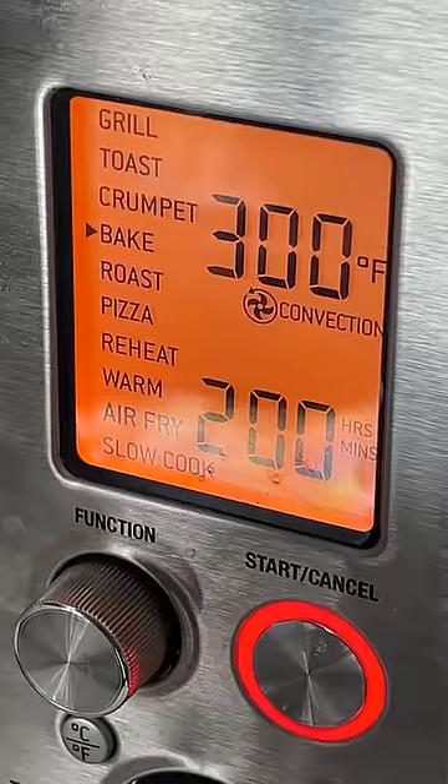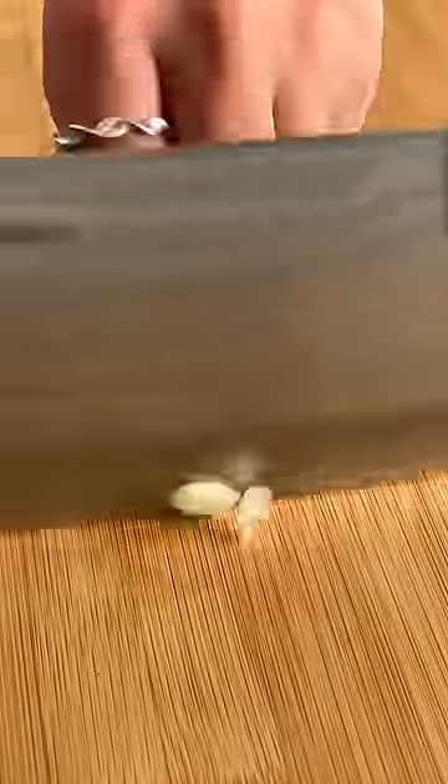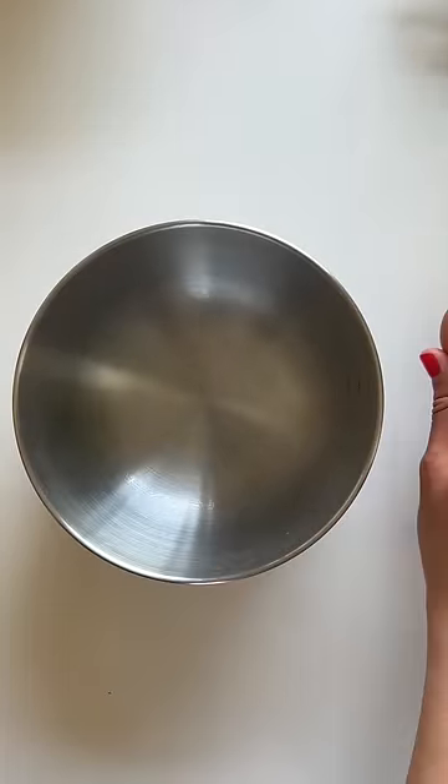By caramelizing the whole peeled tomatoes at low heat in the oven for one to two hours, all the moisture will evaporate and the sugars will caramelize, resulting in a sweeter, more concentrated tomato and egg stir-fry.